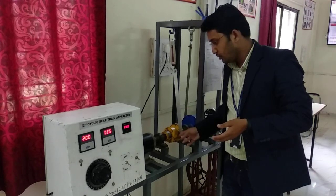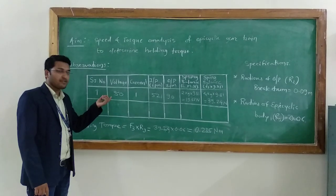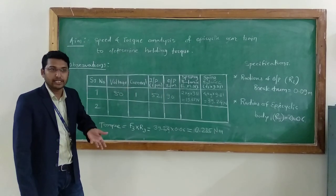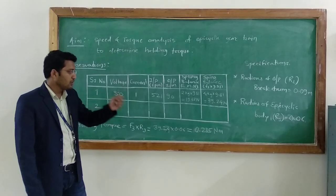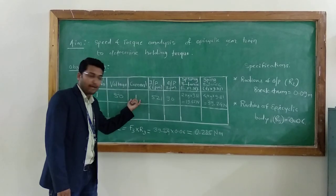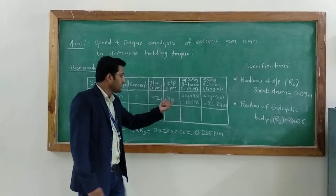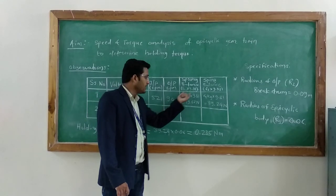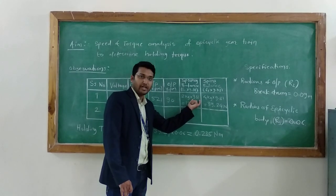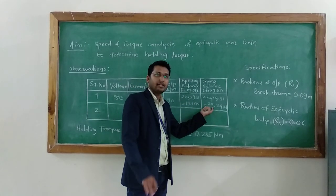Now let's go to the calculation. From the observation table for the 2 kg load condition: voltage is 50 V, current is 1 ampere, input RPM at the epicyclic body is 521 RPM, and output RPM at the brake drum is 90 RPM. The force F3 is calculated as load in kg multiplied by 9.8, giving 39.24 N. These values are read from the spring balance at the epicyclic body and the spring balance at the drum.